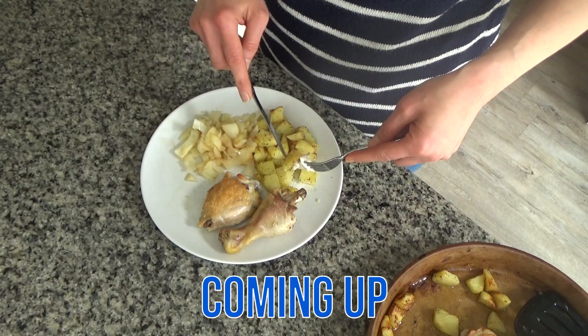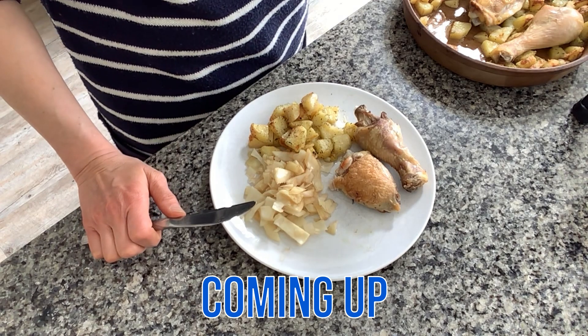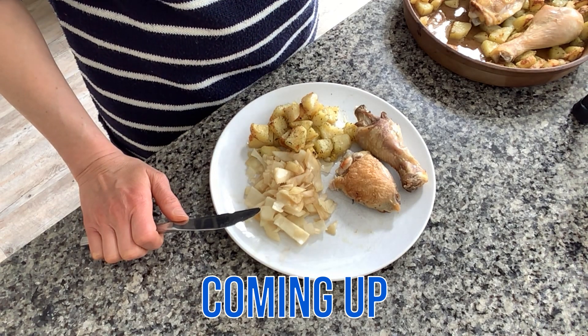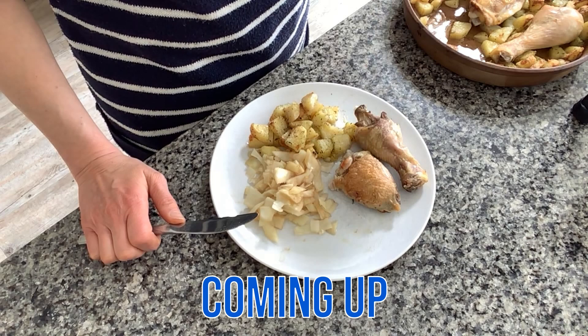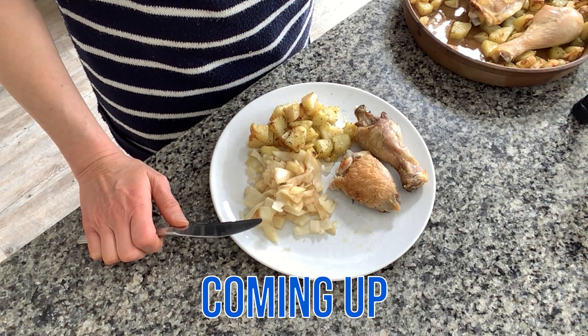I'm just going to try a little bit of the chicken and some of the potato as well. I will try a little bit of the cabbage in a moment — I'm just going to try these now. Oh, that's really good! It's like it's Sunday and not the middle of the week at the moment.